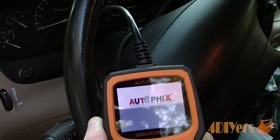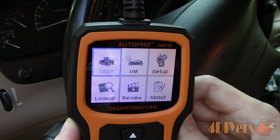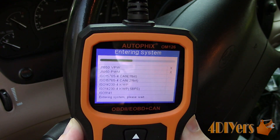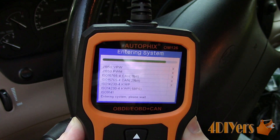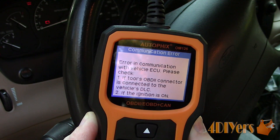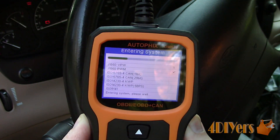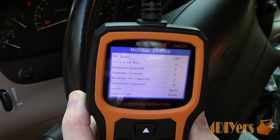Plugging the code reader into the OBD2 port, it will power up. The code reader receives power from its port. For more information about connecting the code reader to your OBD2 port, be sure to check out my tutorial video. If turning on the ignition is required, the code reader will prompt an error and simply turn on the ignition as required. Using the up and down arrows, we can scan through the menu with ease. Press enter once you highlight the desired option. For this, I'll go into the OBD2 scan first on this vehicle.